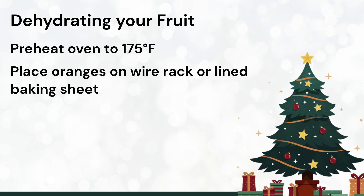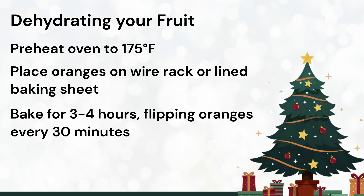For an oven, set your temperature to 175 degrees, or the lowest temperature your oven will go, and turn on the convection if your oven has that option. Place a wire rack on a baking sheet, or line a baking sheet with parchment paper, and place your oranges on the rack or sheet spaced out and not overlapping. Bake the orange slices for 3 to 4 hours, flipping them every 30 minutes. To allow humidity to escape, you can leave your oven door slightly open while baking the oranges.